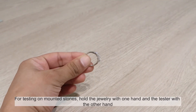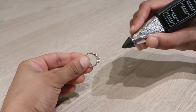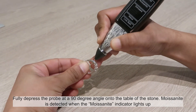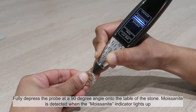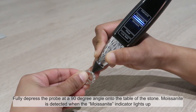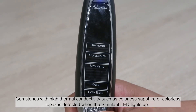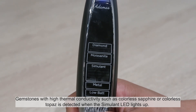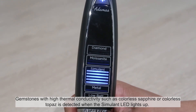For testing on mounted stones, hold the jewellery with one hand and the tester with the other hand. Fully depress the probe at a 90 degree angle onto the table of the stone. Moissanite is detected when the moissanite indicator lights up. Gemstones with high thermal conductivity such as colorless sapphire or colorless topaz are detected when the simulant LED lights up.